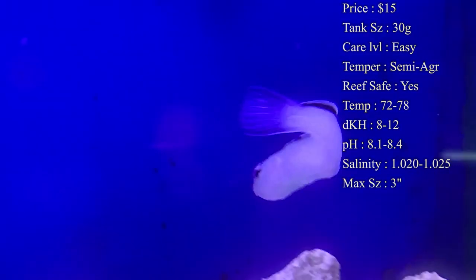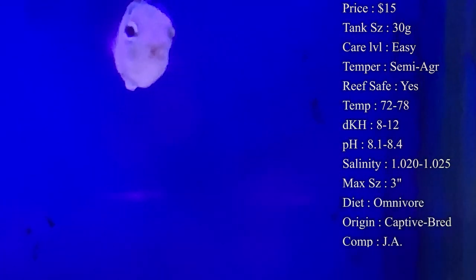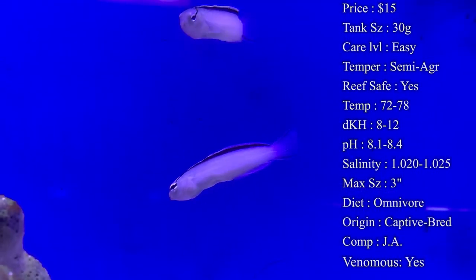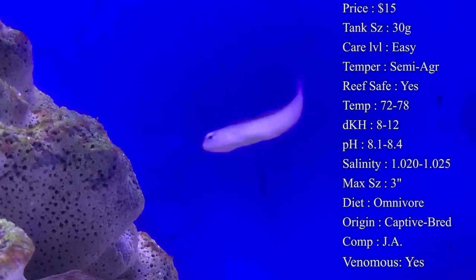Tank size: I recommend normally a little 30-gallon, but these also do really well in nano tanks. If you have those small 5 to 10 gallon coral tanks, they tend to do really good in them. Care level is super easy — you shouldn't have any problems taking care of this blenny.